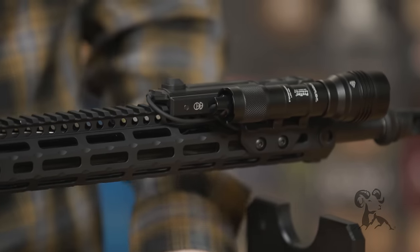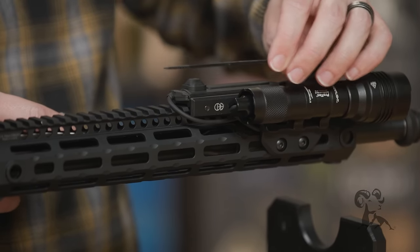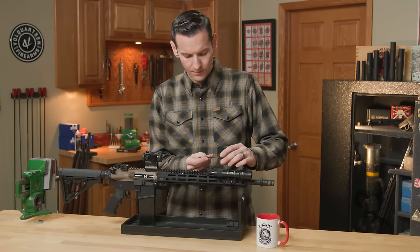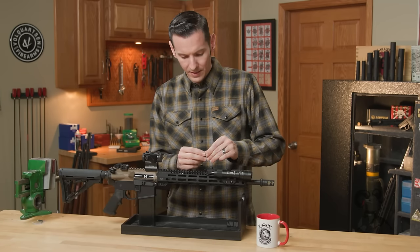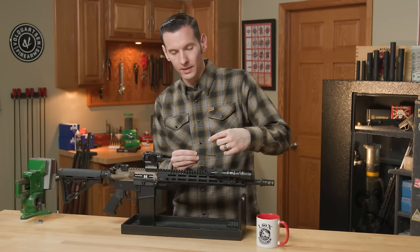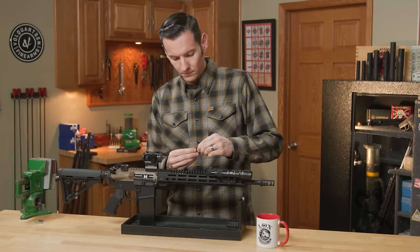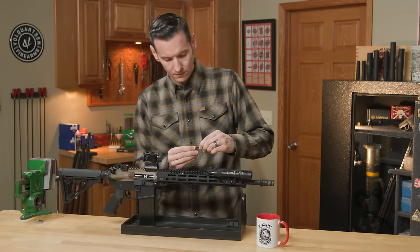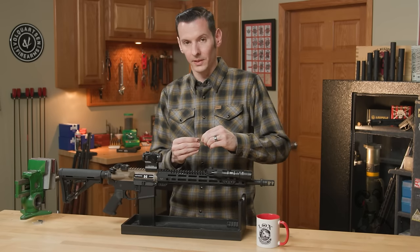If I just go in with my zip tie, I'm going to have a hard time fishing it out. So I'm actually going to take the end of it and just put a bend in it and make it a U, so that I can fish it through one hole and come out the other pretty easily. I'll try to show you how it's done as painlessly as possible.